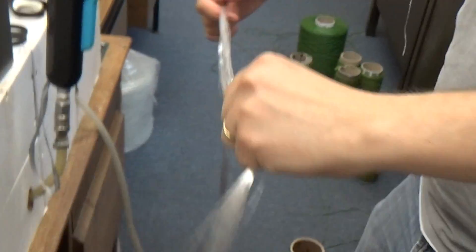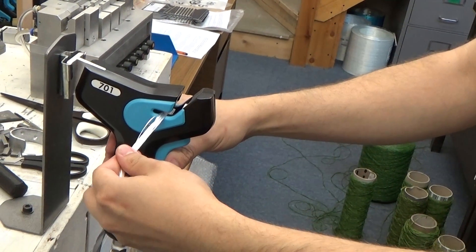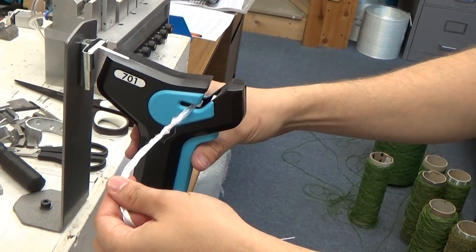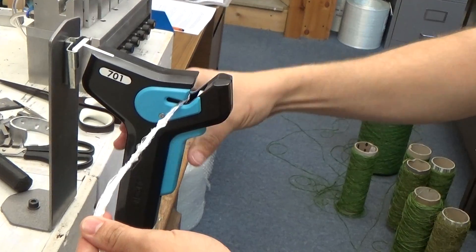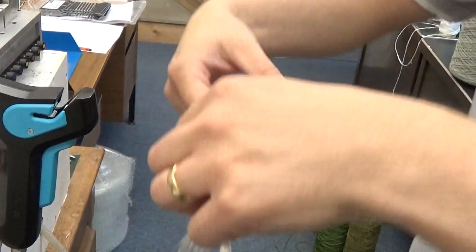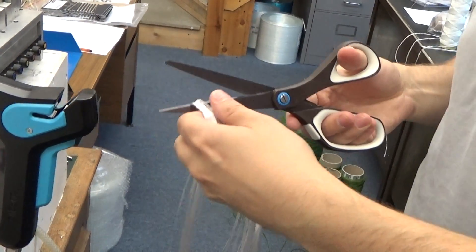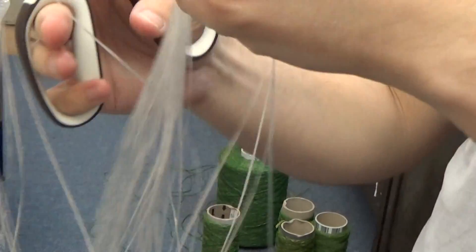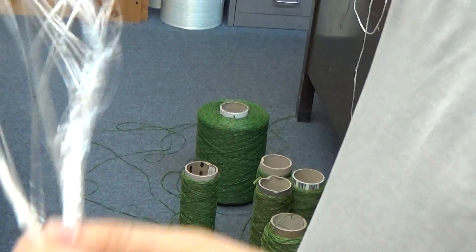With the model 701, you overlap the yarns, you create one splice — approximately 40-50% strength — two splices, three splices. You can create more and more splices, but we recommend three, and that would give you approximately 90% strength. Then you trim away the tail end manually. So it's more of a manual process, but you can achieve a much higher strength.